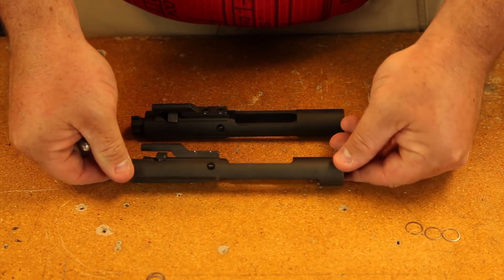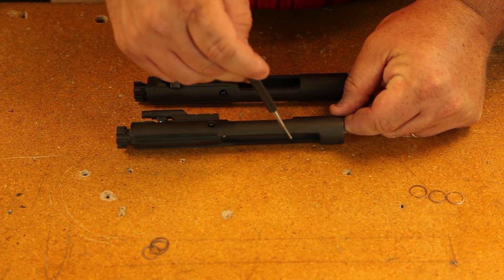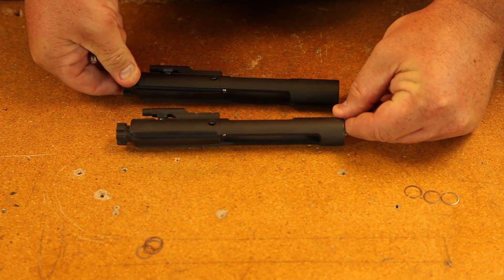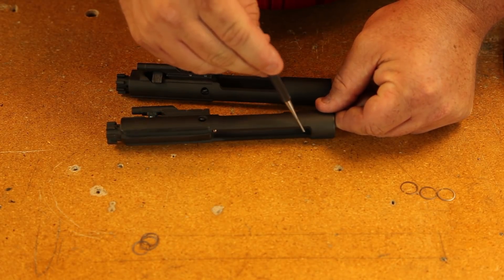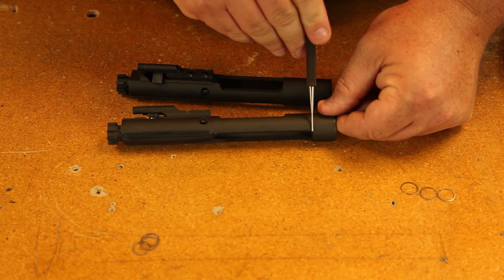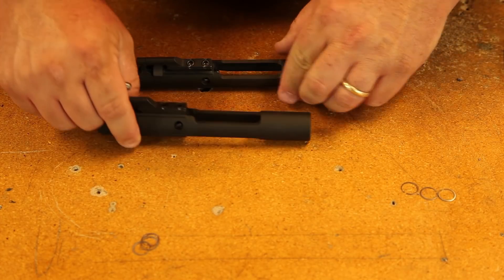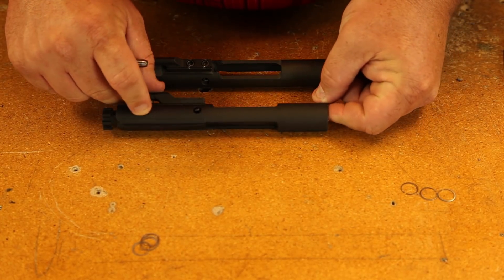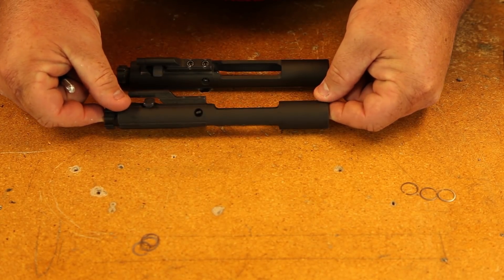In a semi-auto bolt carrier, the way that the back end is cut is different than what's in a full-auto. On the semi-auto, the material is cut back further. On the full-auto carrier, when you look at the back end, the top cut and the bottom cut are at the same length.